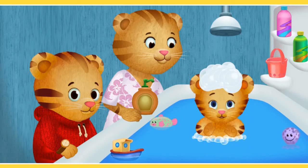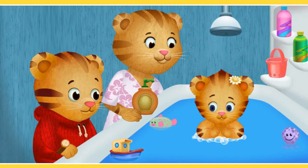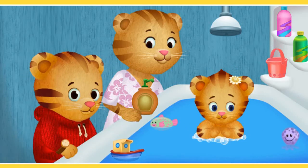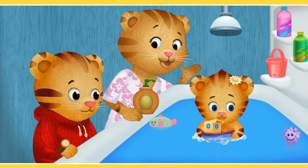We can pop the bubbles and also use a shower head on top to rinse off the bubbles. Close your eyes real tight, Margaret. The fish can squirt. Here comes the bubbles. Go ahead and entertain your sister with the toys in the tub. I think Margaret likes that toy.